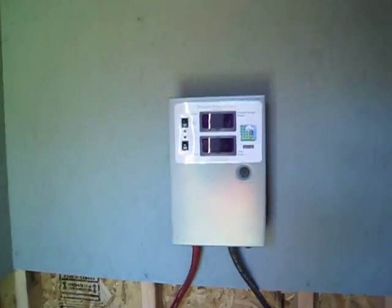Got that all set up. There's my little T105 battery carrier right there, and we got the Missouri Wind and Solar controller all hooked up.